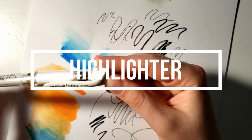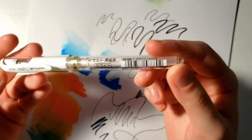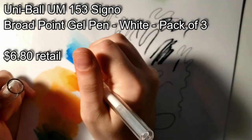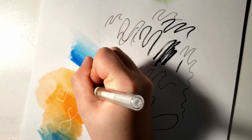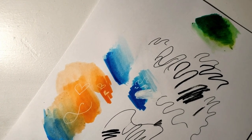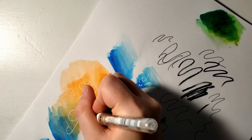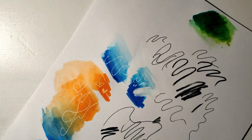I like to use the Uni-ball Signo gel pen in white. You can get a three-pack on Amazon for like six bucks and it'll last you years. It's very bright compared to other gel pens. A lot of people swear by the Sakura Gelly Roll pen — honestly, don't buy that, it's a waste of your two dollars. Sakura Gelly Rolls are very streaky and I have trouble getting the ink out. The Uni-ball Signo just writes so smoothly.